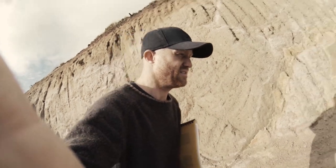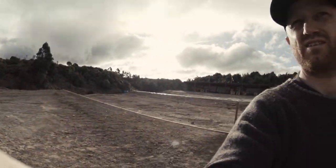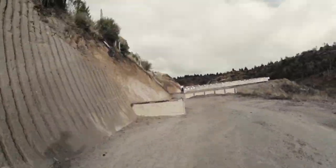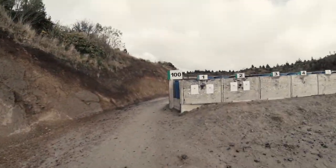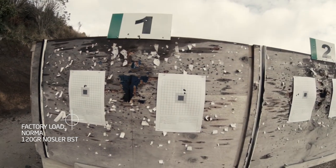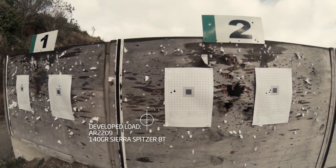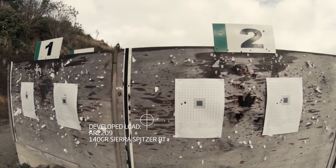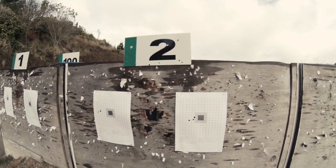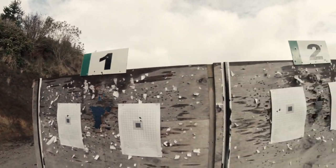I'm just gonna head up and get those targets. Weather's primo now — the sun's come out, there's still a bit of wind, but it's nothing too bad. So that's group one, that's with the 120 grain Nosler factory. Group two, same load. Group three, that's with the 140 grain Sierras and the AR2209. Group four's a little bit more open — that's probably me, or it could be a little bit of wind, but I'm gonna put it down to my shooting. So, 100 yards, easy getting an inch — sub-MOA. Primo.